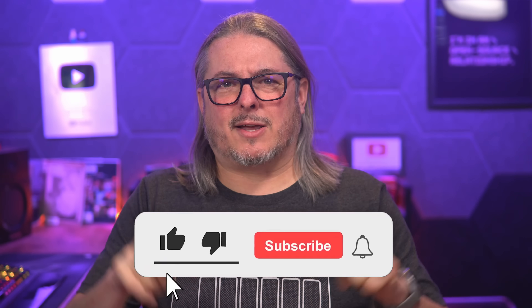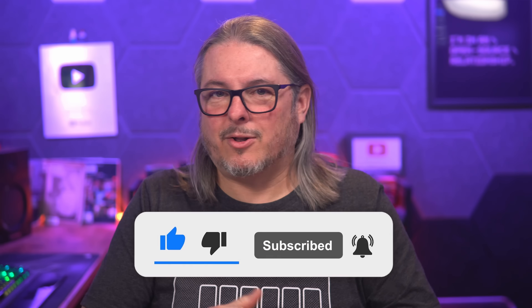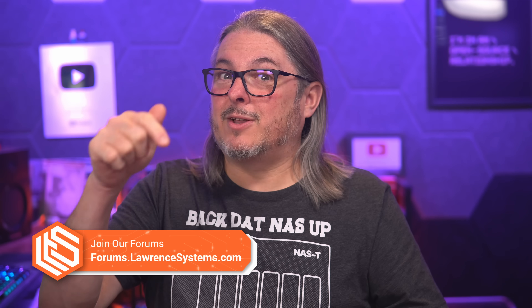Overall, let me know what you think of this device — leave your thoughts and comments down below. Like and subscribe to see more content from the channel. Hit me up in the forums at forums.laurencesystems.com. There's also an affiliate link down below for Unify if you want to purchase any equipment — it does help out the channel and is greatly appreciated. Connect with me over at laurencesystems.com and whatever socials you find me on there.